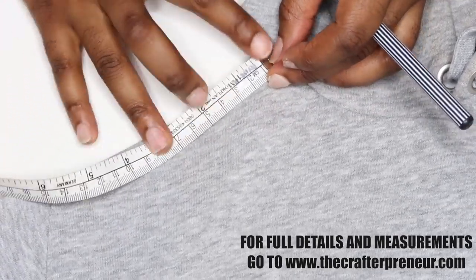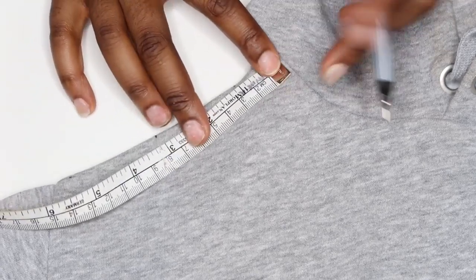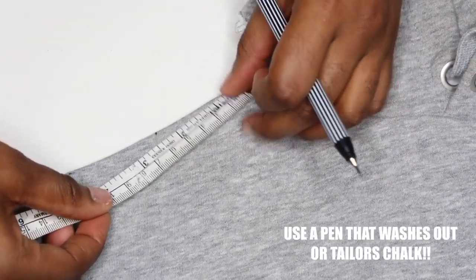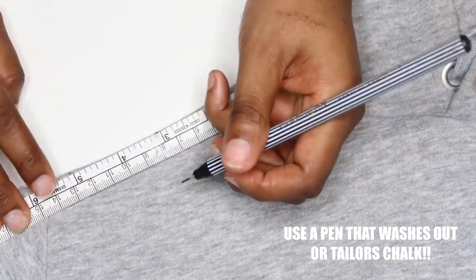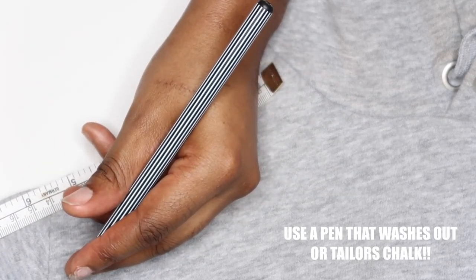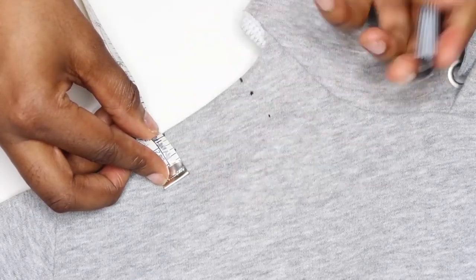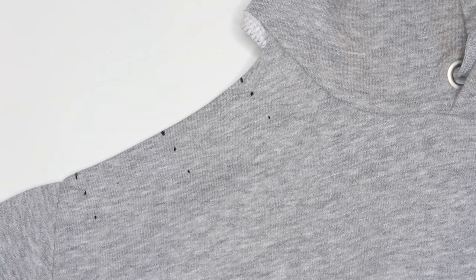Grab a measuring tape and from the neckline measure down one inch — make a point there. Then continuing down the arm in two inch intervals. Once you've done that, measure one inch away from the edge at each point so you know exactly where your eyelets are going to be placed. I ended up with about 12 points on each arm. Make sure you have the exact same marks on the other side — it helps if they're symmetrical.